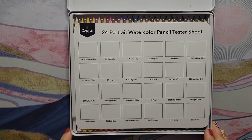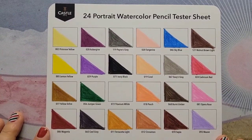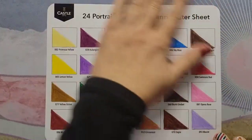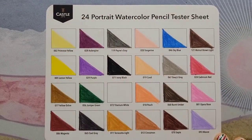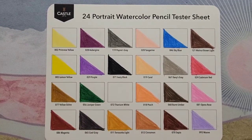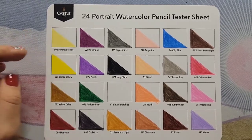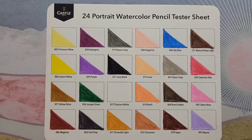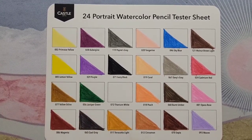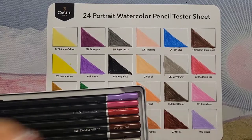We're back with the swatches — I laid them down off camera because the main purpose of this video is to see how they activate with water. I like the color selection for the portrait set; I think they picked out good portrait colors. Laying them down, they felt very similar to my Arteza watercolor pencils — a little bit dry and some were a bit scratchy. This green was the worst; I'll show you — something seems off with it.